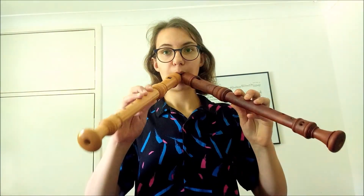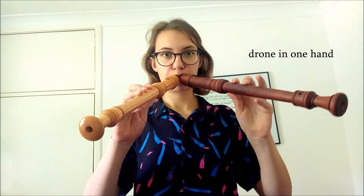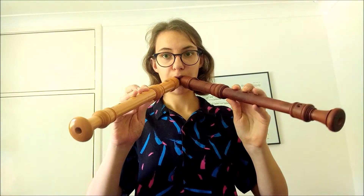Another thing we can do is playing two recorders at the same time. This can be two of the same size recorder or two different sizes. Again that can be providing a drone or something completely different in each hand. It's worth noting that if you choose two different size recorders, even if you're doing the same fingering in each hand you'll get different notes.